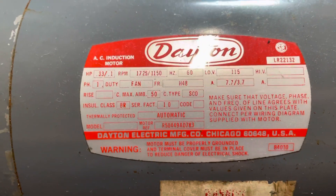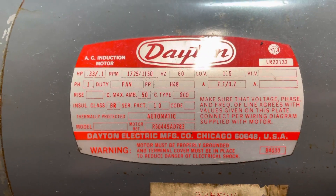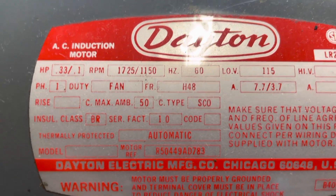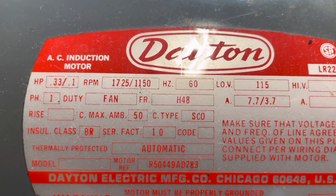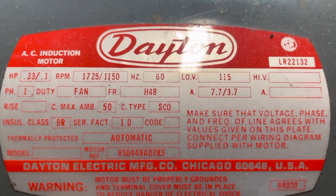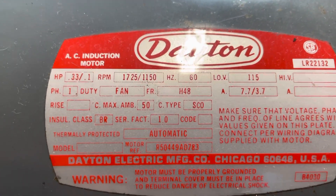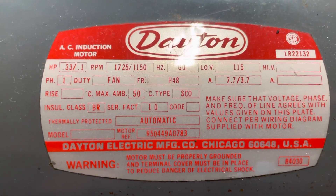All your information is going to be on this tag here, or this identification sticker on the side. As you can see, this is a two-speed motor, and the RPM for high is 1725 and for low it's 1150. It's only 115V AC, so it's not a dual voltage motor, and the duty is fan, because this was on a fan that I took off out of my own home.